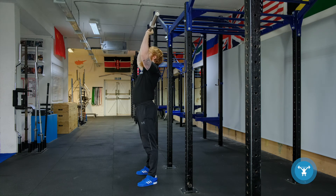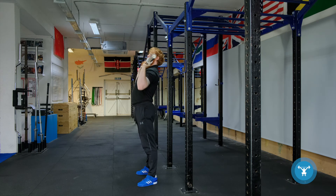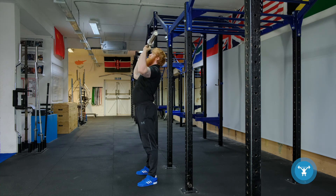Coming back down, keep the tension. Where people go wrong is they often do this — elbows back. Imagine having 100 kilos in your hands like that; it's just not feasible. So elbows underneath, extend the thoracic spine, squeeze the glutes, squeeze the abs, press overhead into this position, and back down.